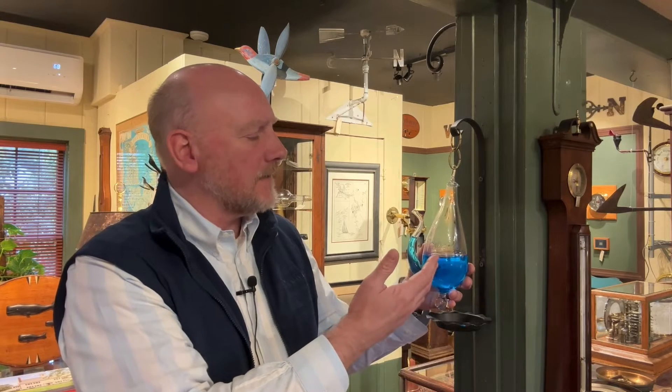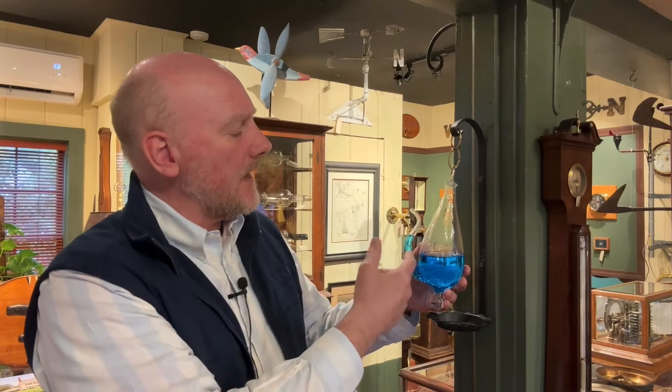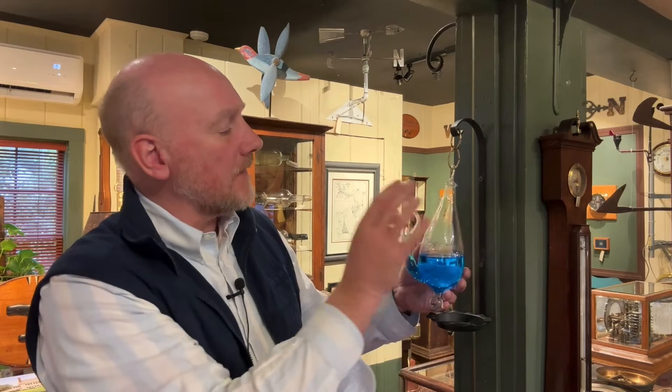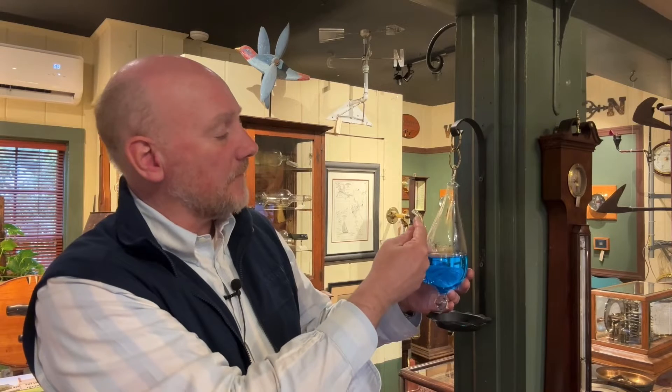No one really knows exactly who invented these, but the principle behind them is that when you fill this with water, you, in essence, trap a bit of air inside. So if there's air pressure in here and the air pressure around it changes, the water is going to get forced up through here.